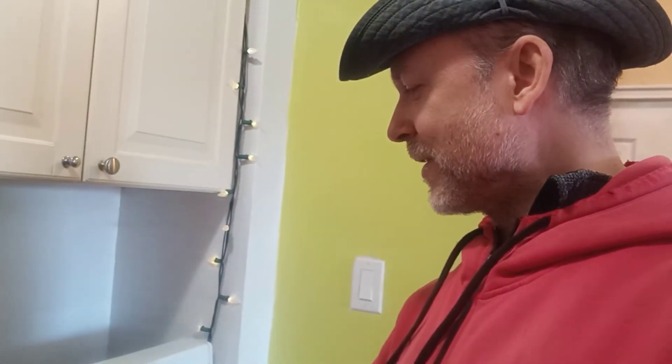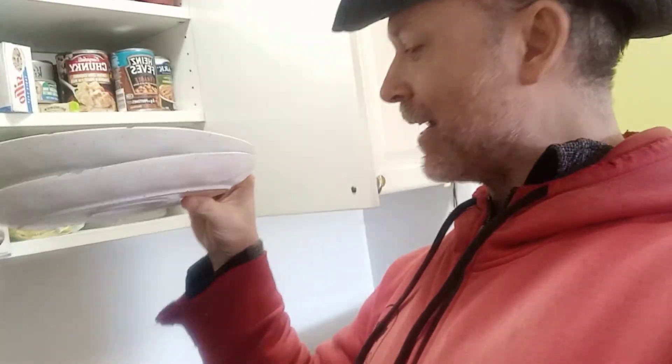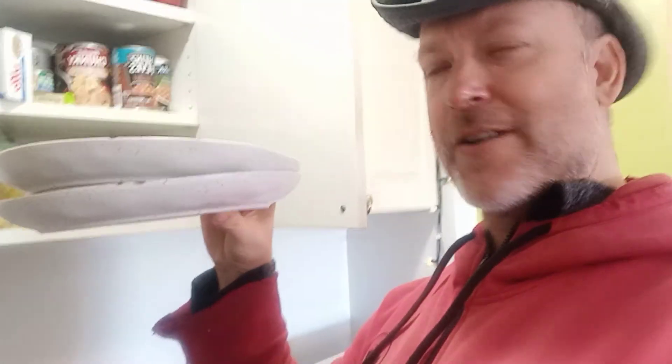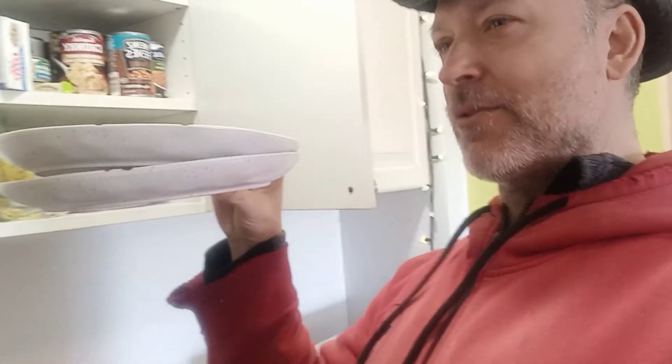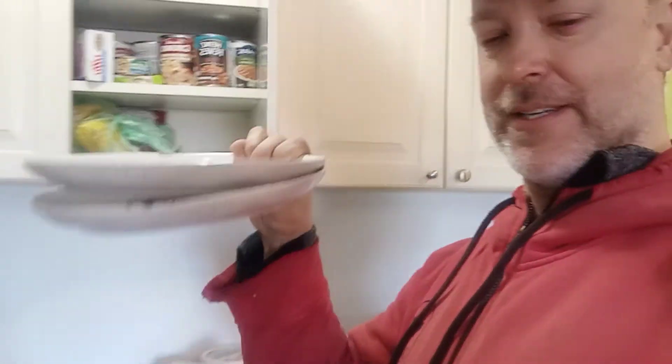I checked on it just to make sure it was doing okay, and it's doing perfect. The bread is looking good too. Next we're going to get our plates — two plates. I'm happy to see that my left hand, which I couldn't use before, is doing much better. I'm doing a lot of therapy — shoveling, raking, stretching — and I can now lift two plates without any pain. That's quite good.